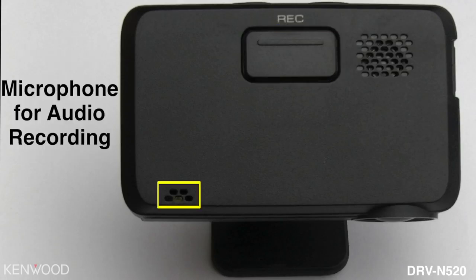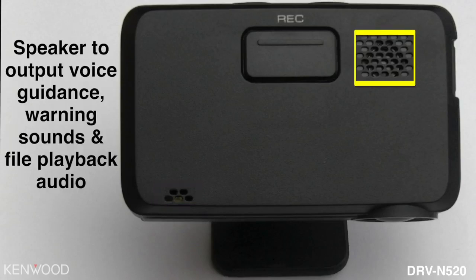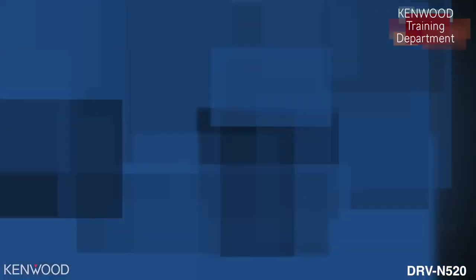On the bottom of the camera you will see a button — pressing this will start manual recording. Down here you will see some perforations; this is the microphone that records the audio. Over here, these perforations are a speaker — this is what outputs the voice guidance warning sounds and file playback of audio. Thanks for tuning in to the operation and feature highlights of the game-changing DRV-N520 integrated dashboard camera. We'll look forward to seeing you again next time.